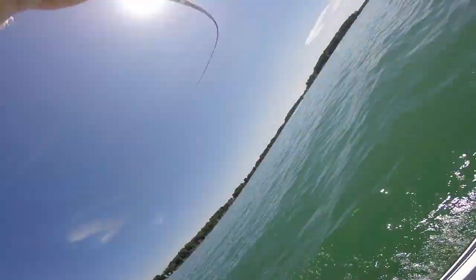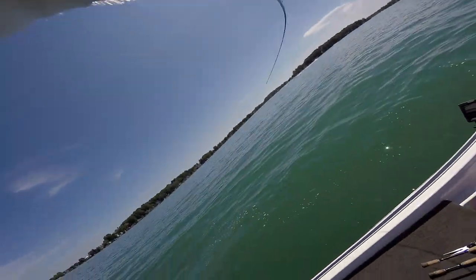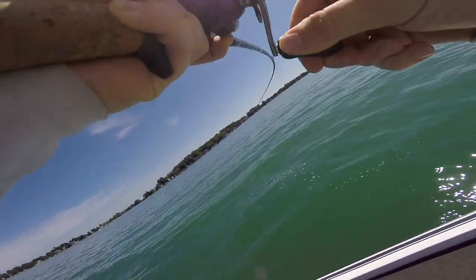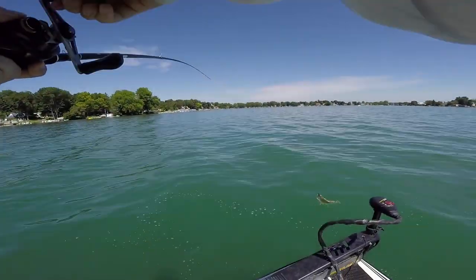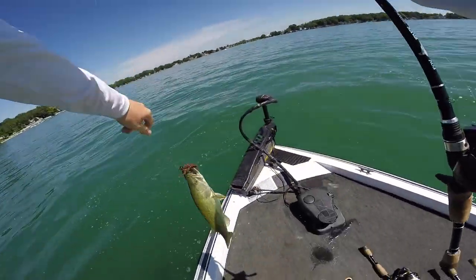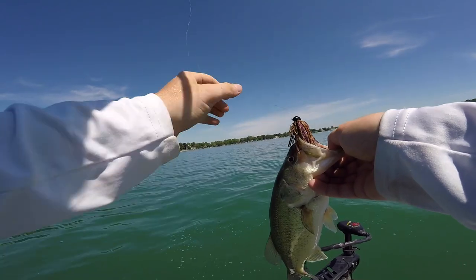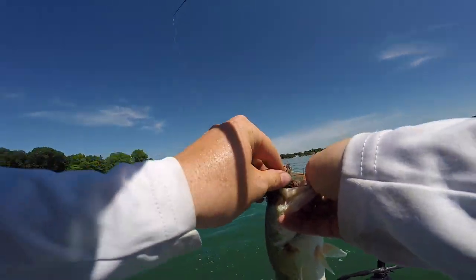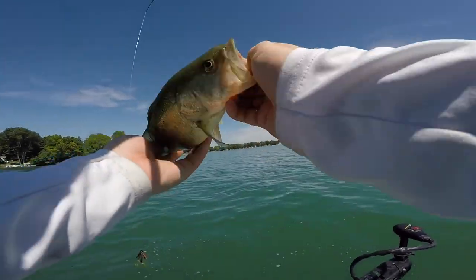There we go — finally hooked up with the old finesse jig. The first spot did not pan out too well. We were fishing about the same kind of thing, just targeting one of these little weedy drops. This one is in about 23 feet of water, a little bit deeper. Just got our first bite of the day — she actually missed it the first time and then came right back for it.